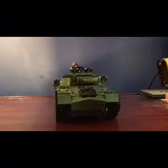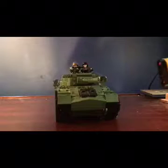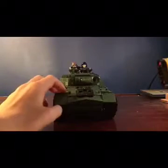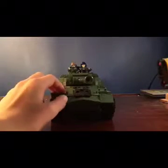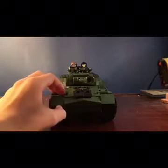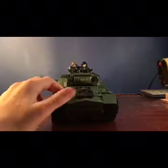The IS series goes from IS, IS-2, IS-3, IS-4 — I don't think there's an IS-5, but there's an IS-6, possibly an IS-7, then IS-8, and I think it stops there. And with the KV series, as I was mentioning with the KV-2, there are quite a few different KV variants.